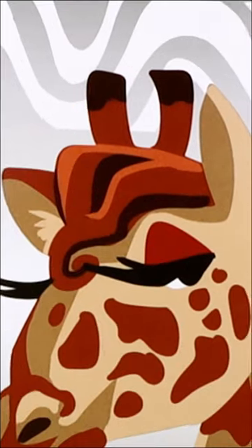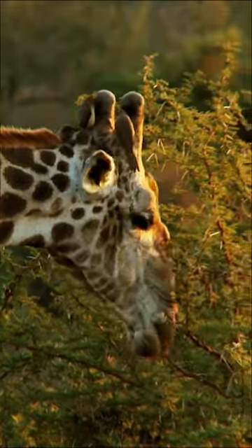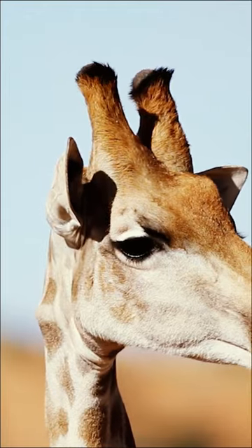So if you look at giraffes, it turns out that these little giraffe things are made out of cartilage, not bone. That means there's something different called ossicones. So it's true — giraffes don't have horns.